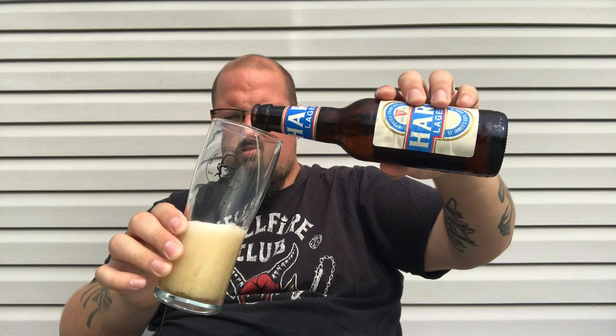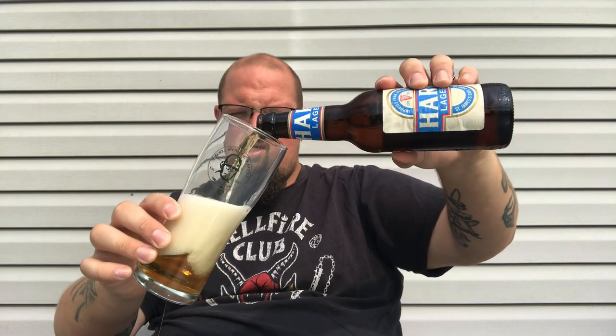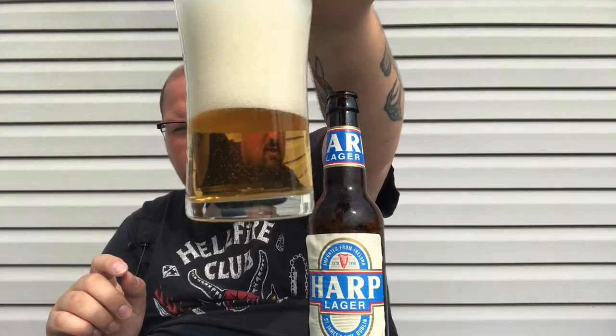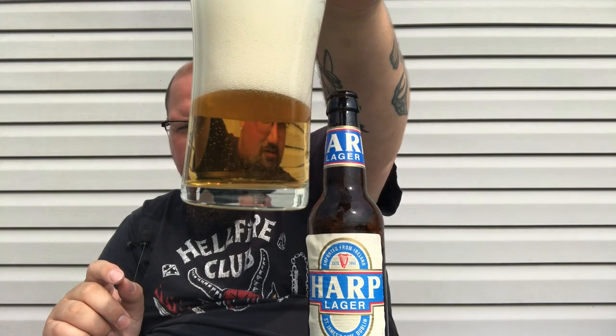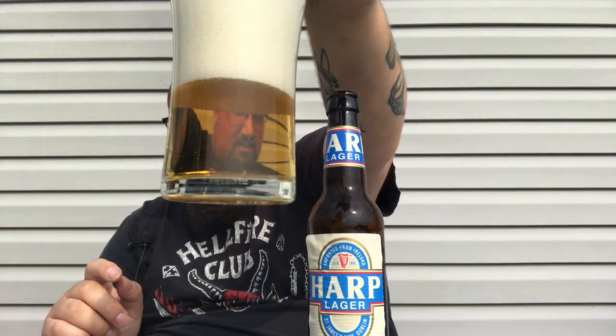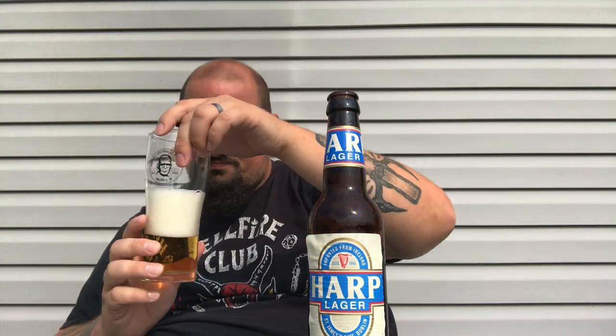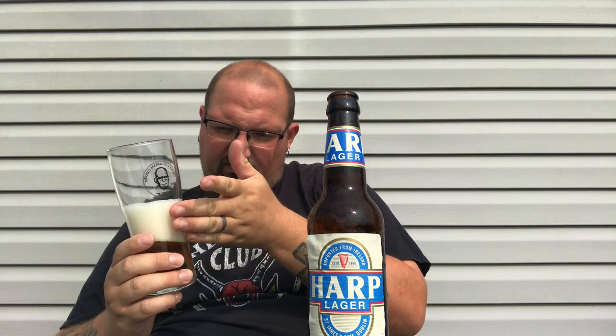Pouring it here in my York Hollow glass — quite the head on it. It has that clear lager look, very clean. Got that golden straw, kind of a pea-yellow color going on, with about three fingers of thick white foamy head.